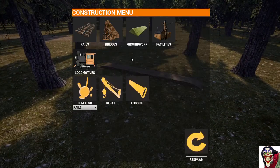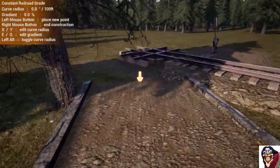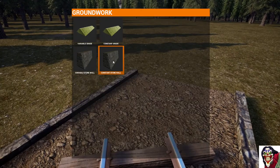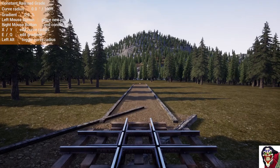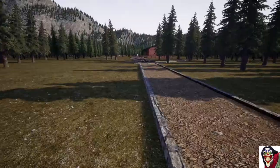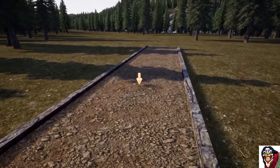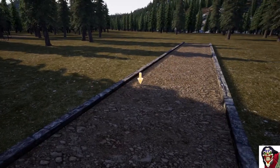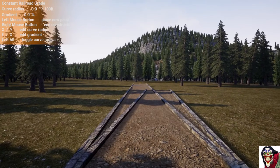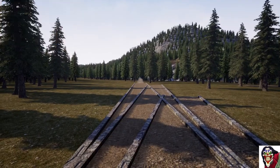To start off we're going to need some groundwork over here. If you remember from my first episode, I put a sample piece of groundwork there hidden among the trees so that I know the height to work the track at. What I do is make a fan of groundwork so that they're single spline placements, and it gives me lots of room to build the curve on without needing to change the radius as I'm building it.